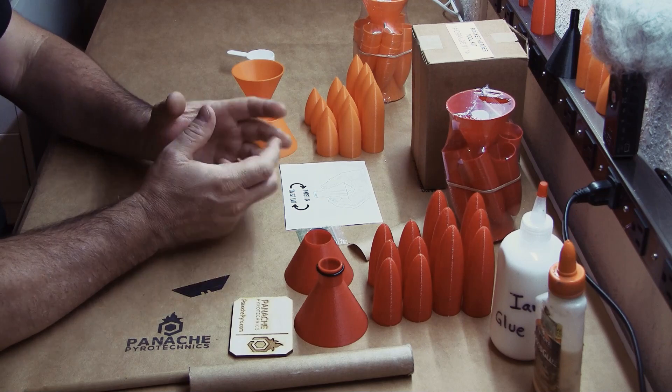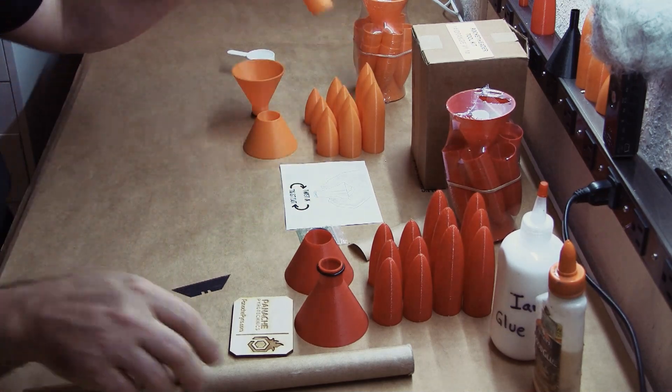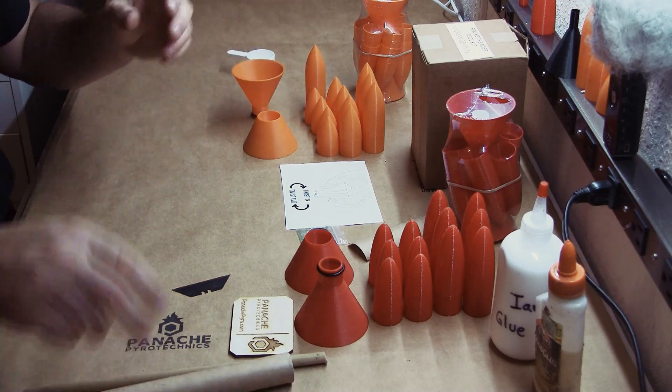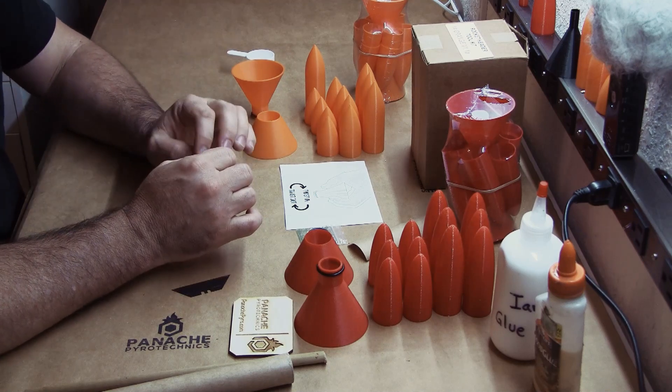Hello and welcome back. Today we're going to do a quick demo showing how to mate one of our headers to your rocket motor. The process is simple, but before we jump into it, let's talk for just a minute about test fitting.